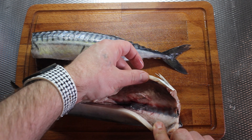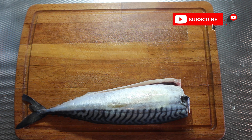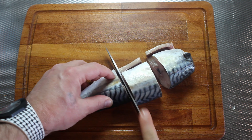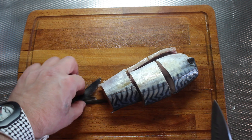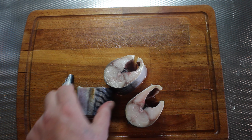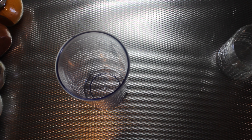We have here the mackerel. I take the head away, I take the stomach away. The fish is about 20 centimeters — a really long and nice fish. I cut it into four pieces, take the tail away, and wash it with cold water. After that, we will make the marinade.